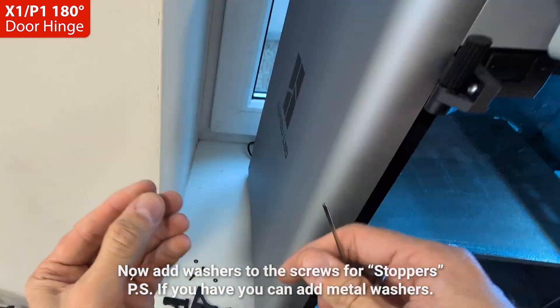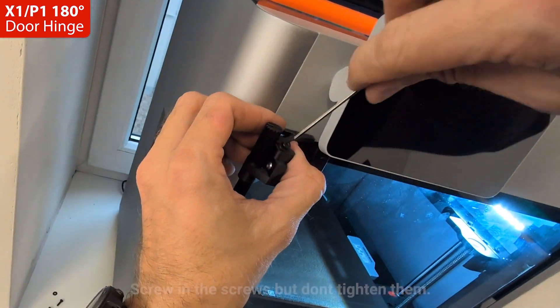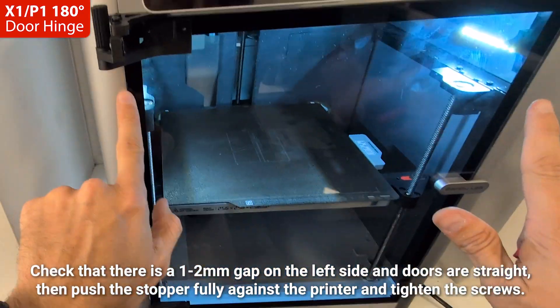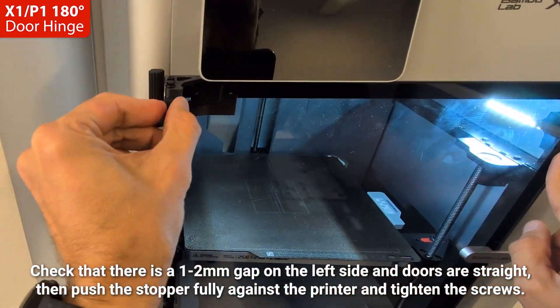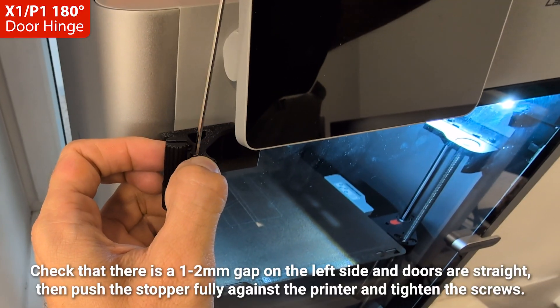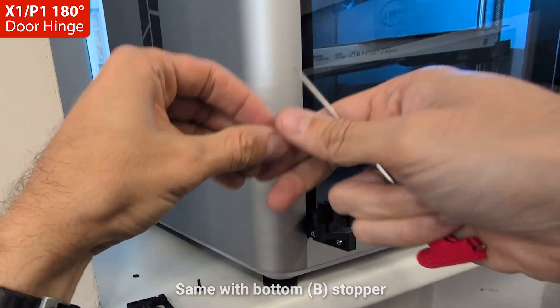You can tighten them a little, just in case you need to adjust them at the end. Now add washers to the screws for stoppers. Add the top T-stopper to the hinge. Screw in the screws but don't tighten them. Check that there is a one to two millimeter gap on the left side and doors are straight. Then push the stopper fully against the printer and tighten the screws.